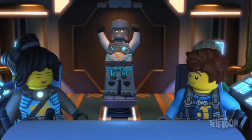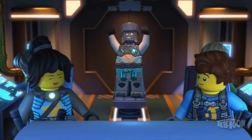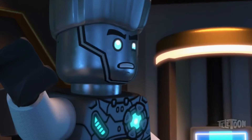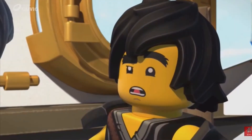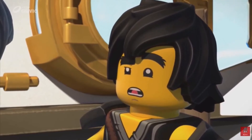Yes, absolutely free. Basically the only way I could watch it before was off of Netflix, which I don't currently have, or off of YouTube — and YouTube just has really bad quality Ninjago videos. So I was kind of annoyed because I couldn't really watch Ninjago properly.